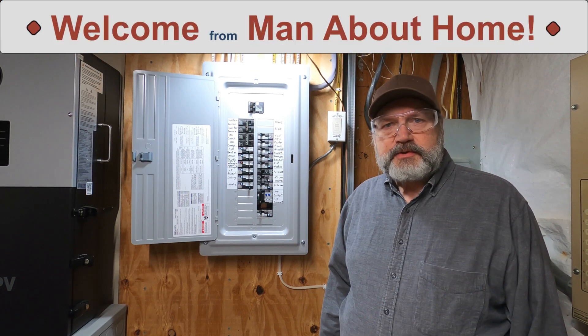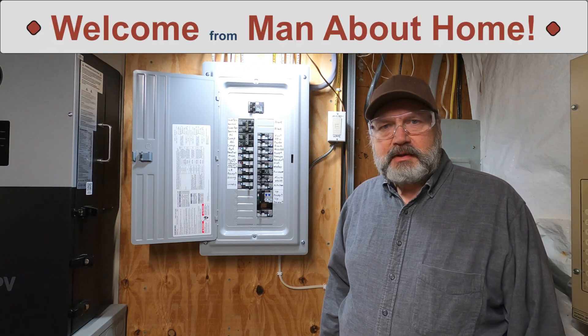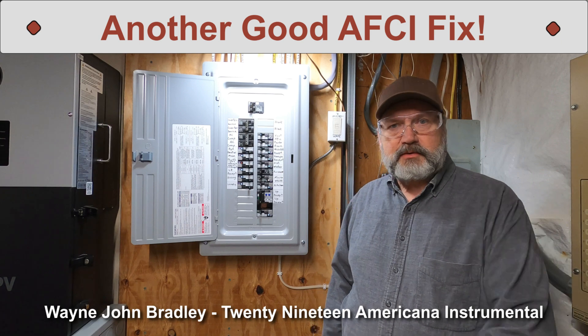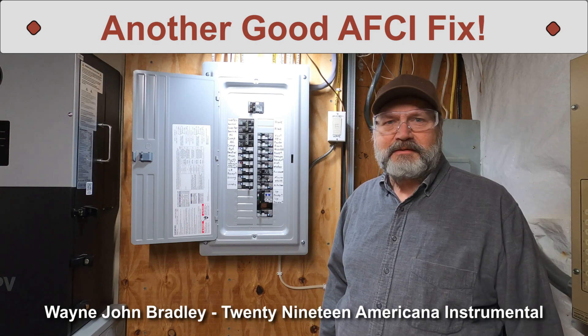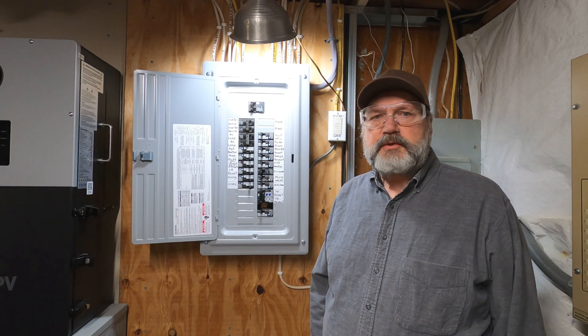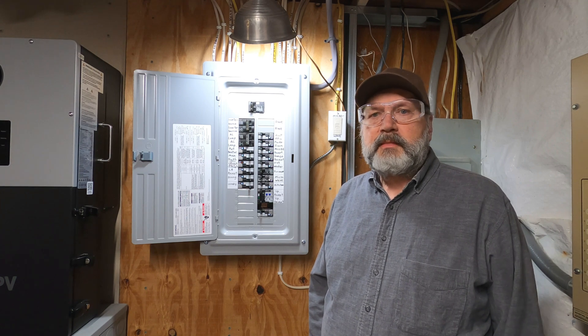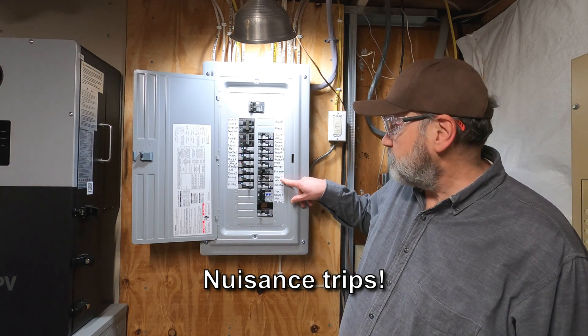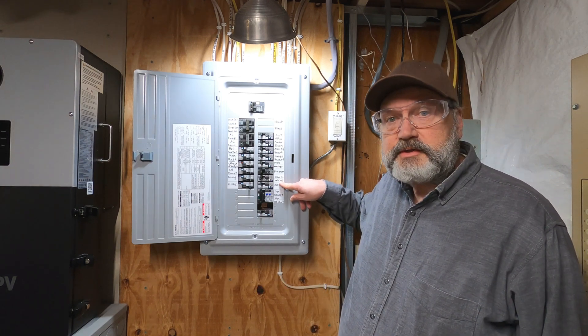Hello everyone. After I posted my previous arc fault video, I finished transferring the remaining circuits from the transfer switch panel to the critical loads panel. The circuits this video is about are for the kitchen and dining room. I had some actual real nuisance trips on these circuits which were very frustrating to deal with.